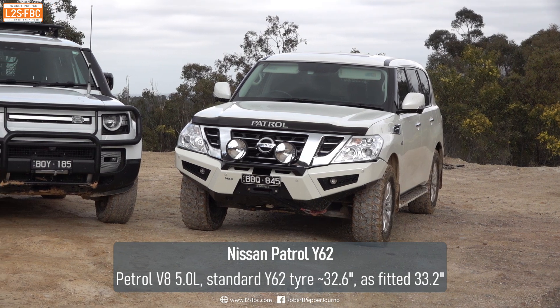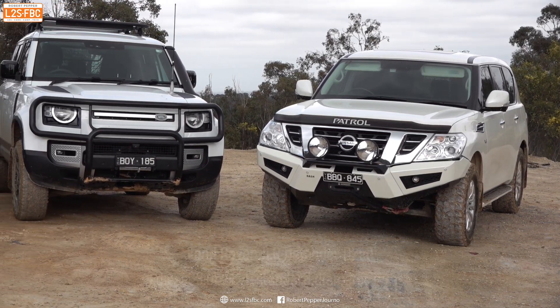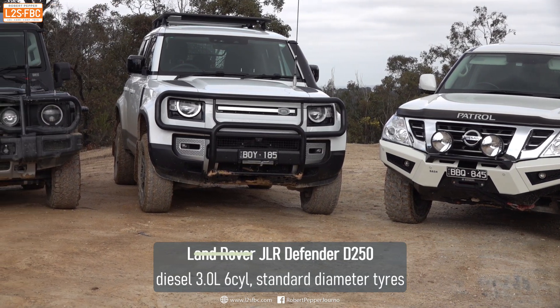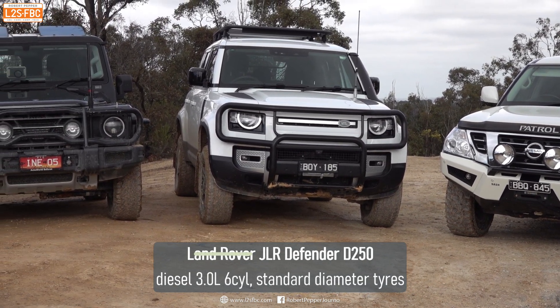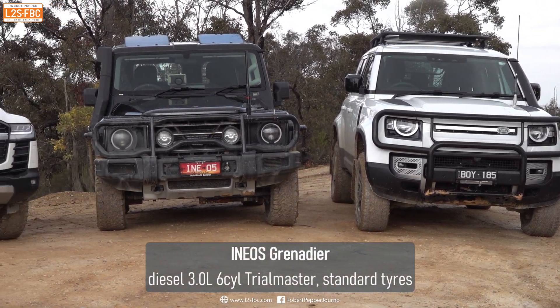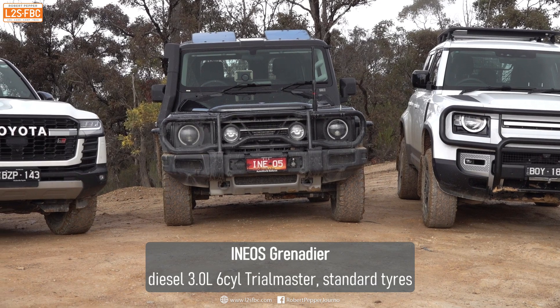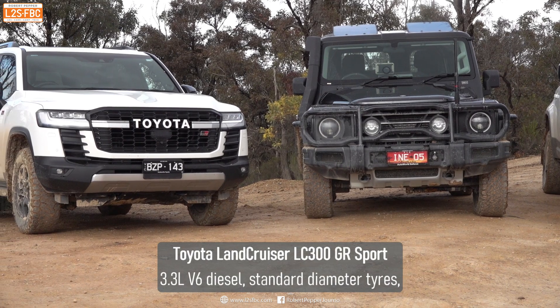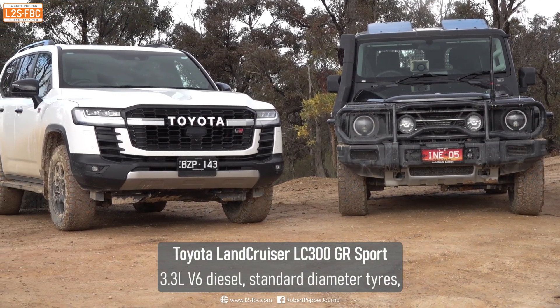So let's introduce the vehicles. We've got a petrol V8 Nissan Patrol running slightly taller tyres. We've got a JLR Defender 250 running standard-diameter tyres. We have an Ineos Grenadier Trialmaster with a 3-litre six-cylinder diesel. And finally we've got the Toyota Land Cruiser LC300, also running standard-diameter tyres.